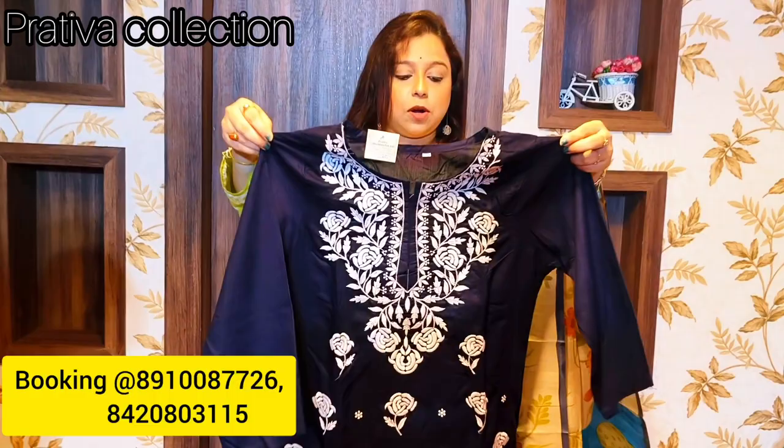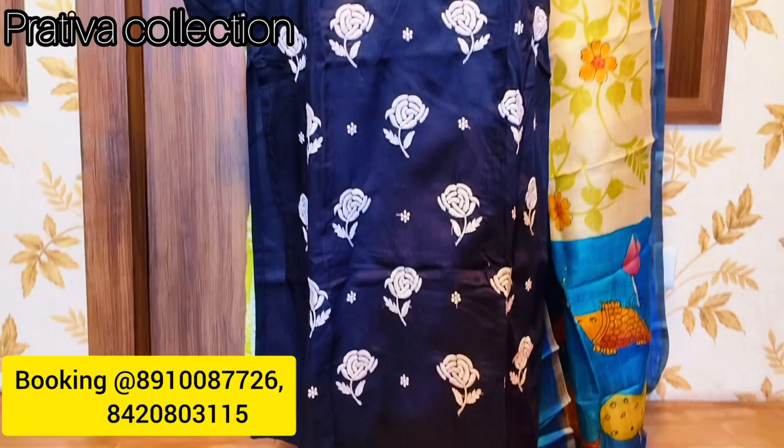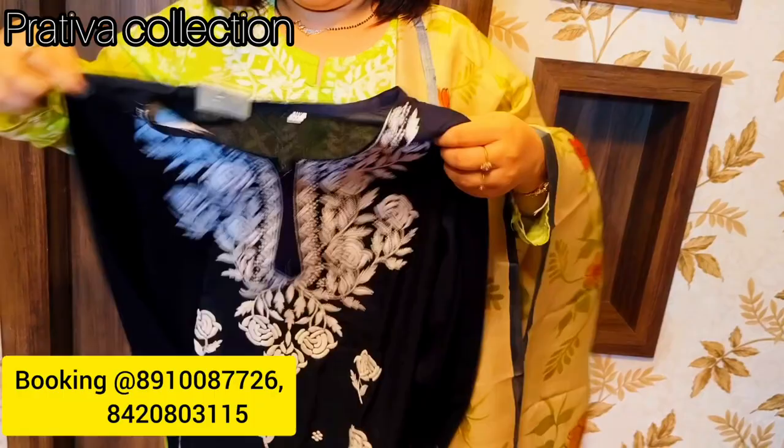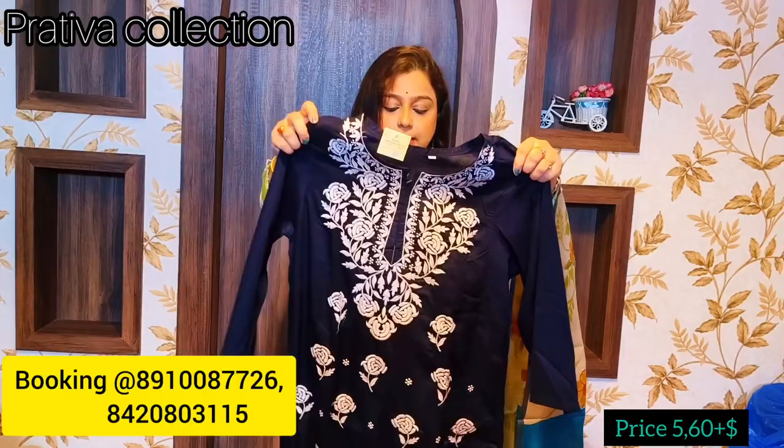The next one is another beautiful mal cotton lakhnavi chikan work kurti in navy blue — not black, it's navy blue. You can see the rose motif work in the yoke, which is an uncommon design in lakhnavi chikan. This is the back and the front in navy blue. The price of this kurti is only 560 rupees. Alteration charges are between 30 to 40 rupees.